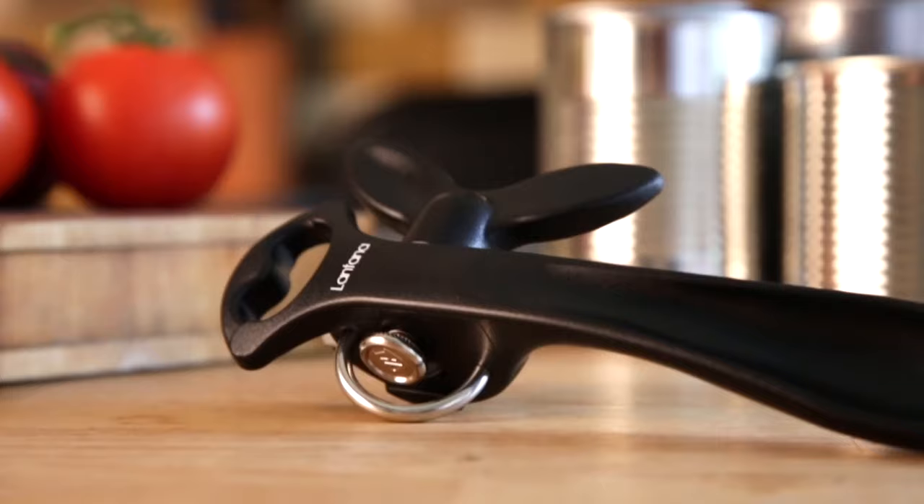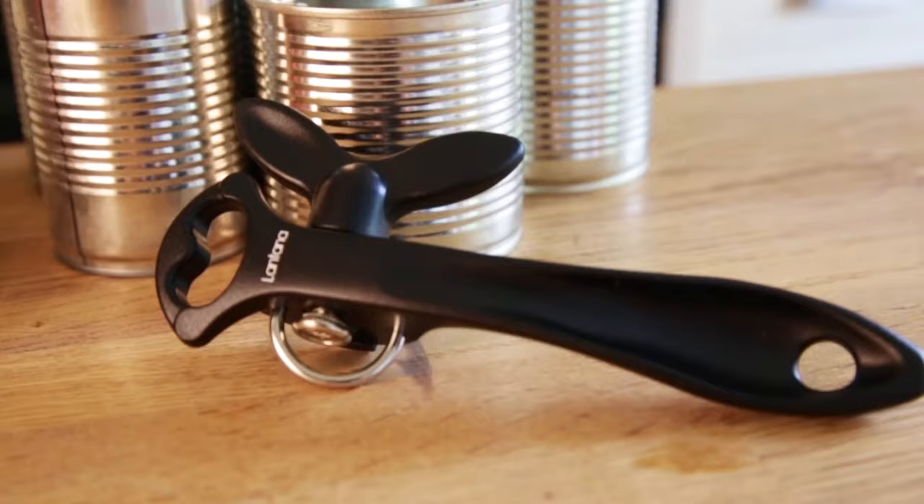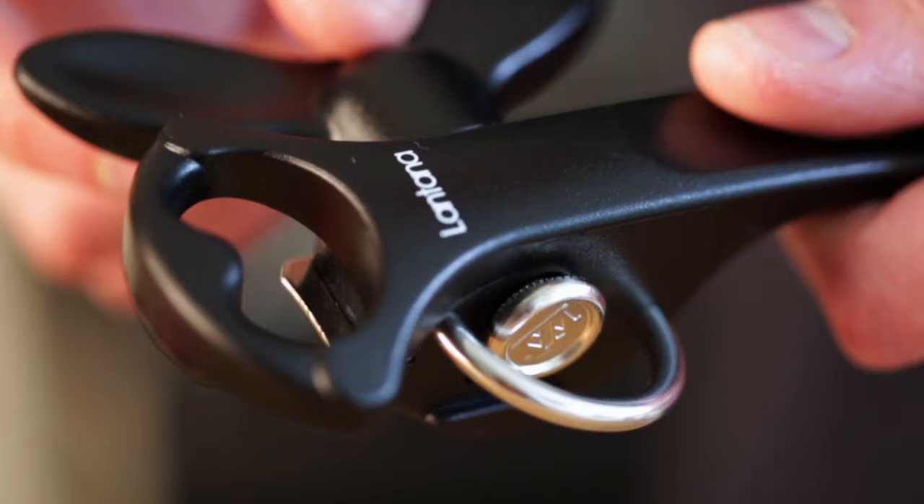The Lantana 2-in-1 safety can opener is great for opening all sorts of canned foods. Its unique design removes the lid from the can in a way that ensures no more dangerous sharp edges. It also features a handy bottle opener. In this video I'm going to show you how easy it is to use on cans and bottles.